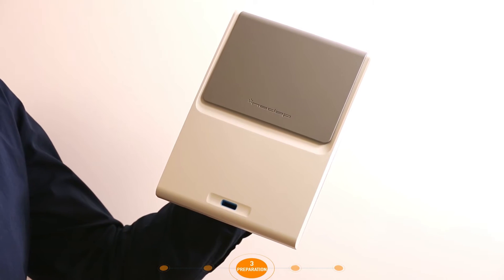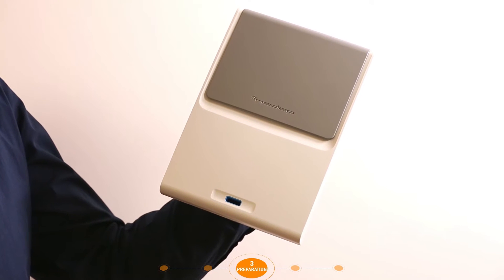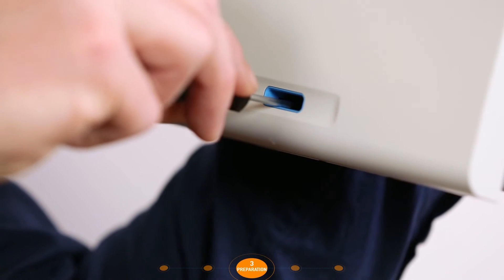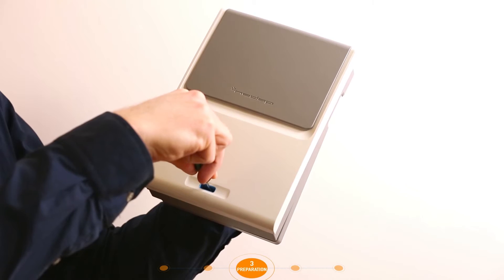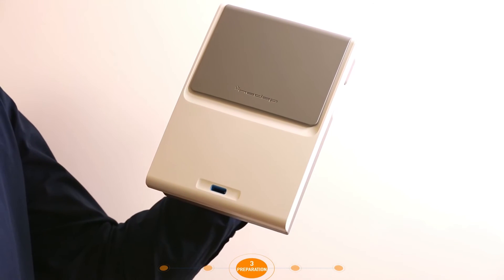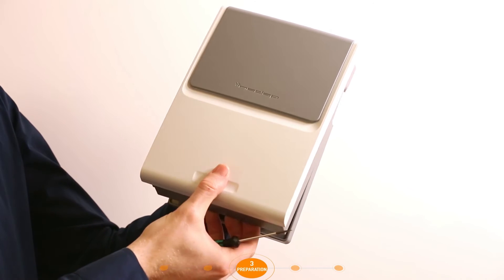Before the hardware can be mounted, the housing must be opened. Insert a screwdriver into the opening, press the tab on the inside gently downwards and lift the cover up. Then it can be completely removed.